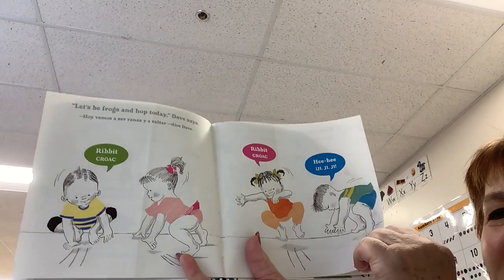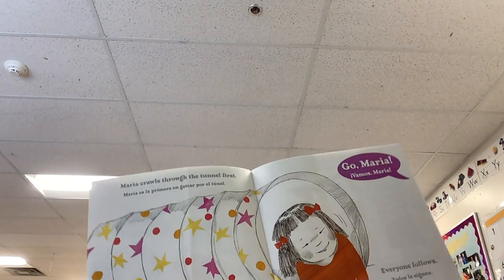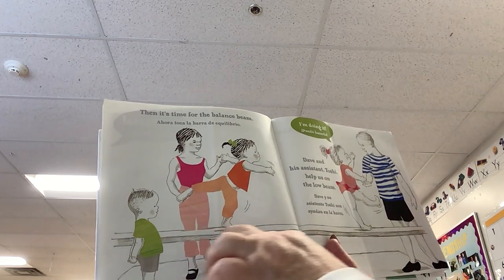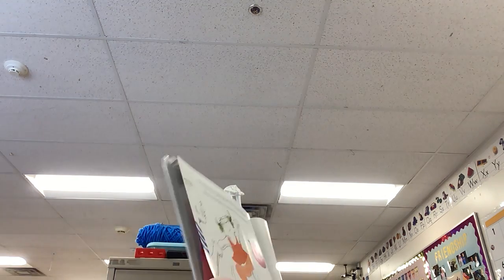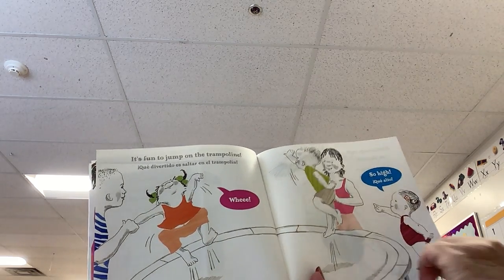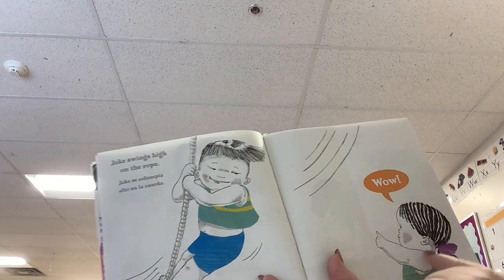Marla crawls through the tunnel first — go, Marla! Everyone's following. Then it's time for the balance beam. Dave and his assistant Tashia help us on the low beam. We try to hang on to the parallel bars as long as we can. It's fun to jump on the trampoline — whee, so high! Jake swings high on the ropes. She says wow.